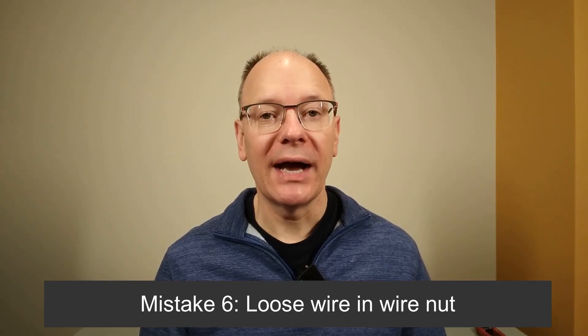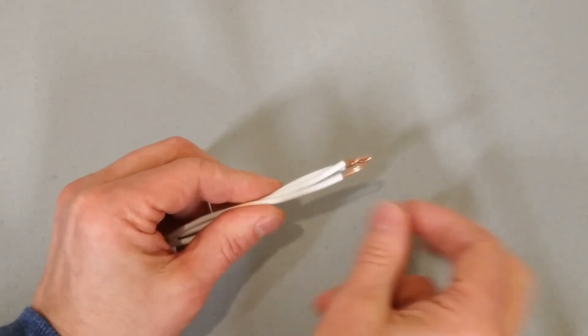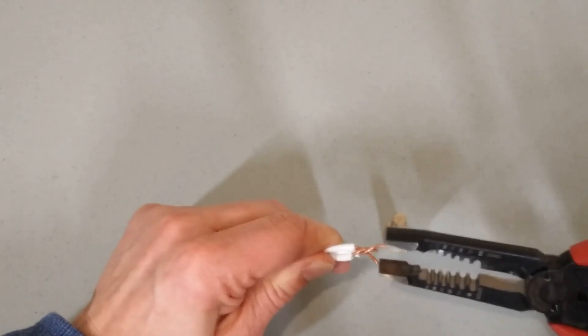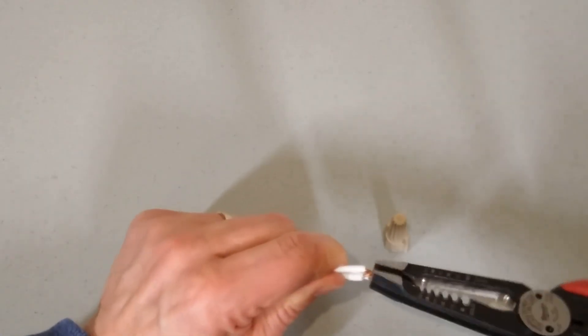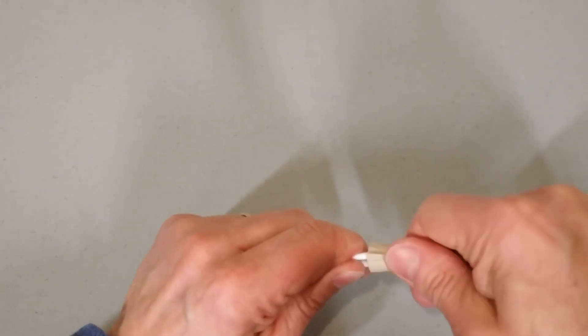Mistake six is a loose wire in a wire nut. If you have a light or an outlet that works intermittently, it may be that there's a loose wire in a wire nut, either in the box or in a junction box. I found this when one of our lights wasn't working all the time — in a junction box, one of the three wires under the wire nut had never been pre-twisted, so it was loose and wasn't connecting properly. This often happens when they add an extra wire under a wire nut and don't take the time to pre-twist all of those wires. Make sure you pre-twist the wires first before you put any wire nut on — that ensures a good connection.